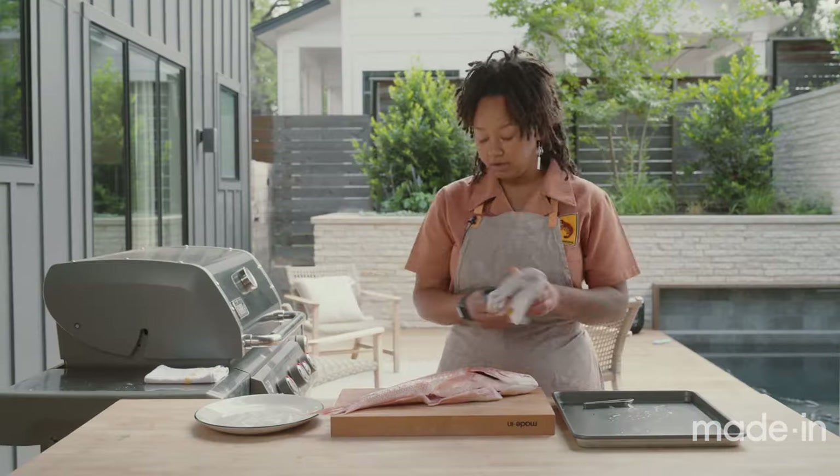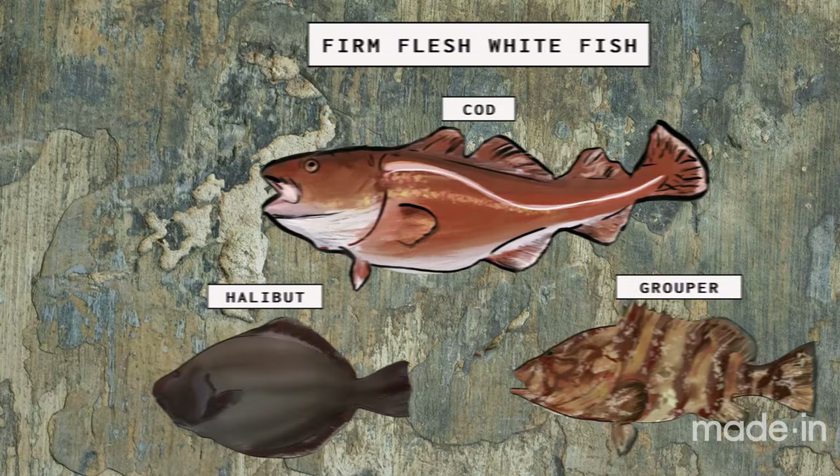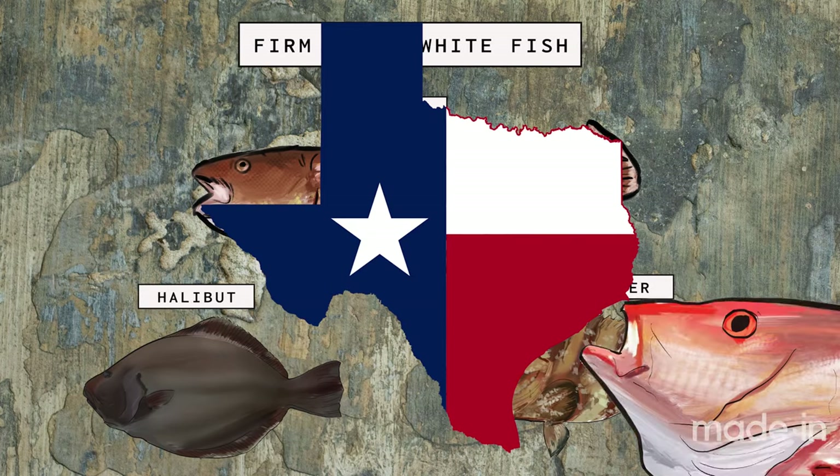Today we're going to use red snapper, but you could definitely use redfish. Redfish is actually one of the more popular options. Any other kind of firm flesh whitefish could work as well. Obviously, we're in Texas and snapper is king.